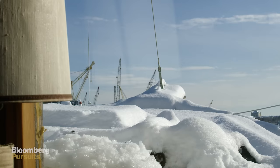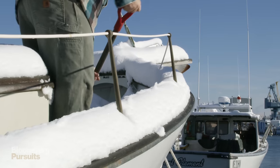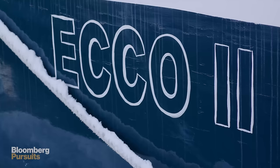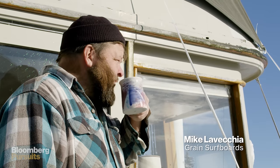I always had a love for wood and a passion for things that went in the water. I've been around wooden boats most of my life. There's just so much character — the way they're built, the stories that come with them. A lot of that has translated over to why we build surfboards the way we do.